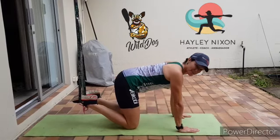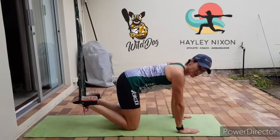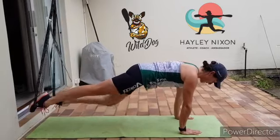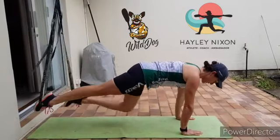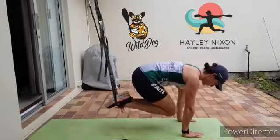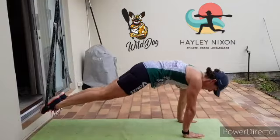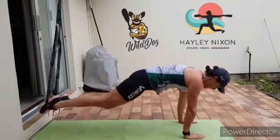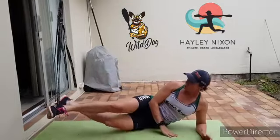Hi everybody, welcome to day 14 — this is your homemade TRX lockdown challenge. First exercise: single leg knee tucks, right on each side. Second exercise: double leg knee tucks. Third: pikes. Fourth one you'll do on both sides.